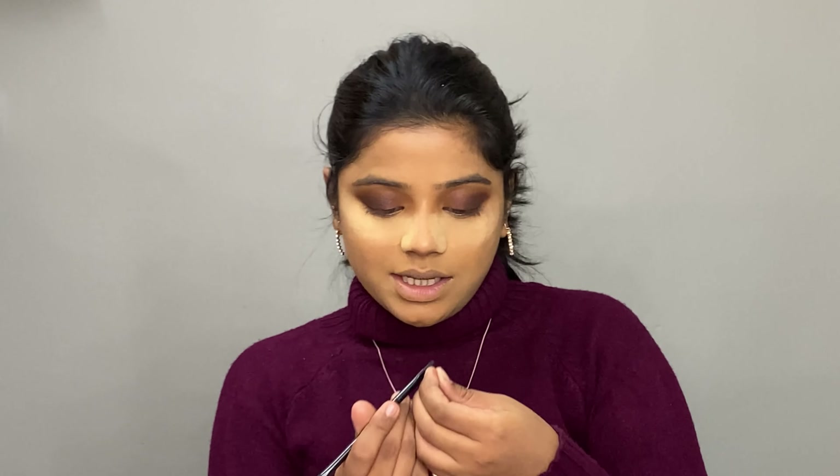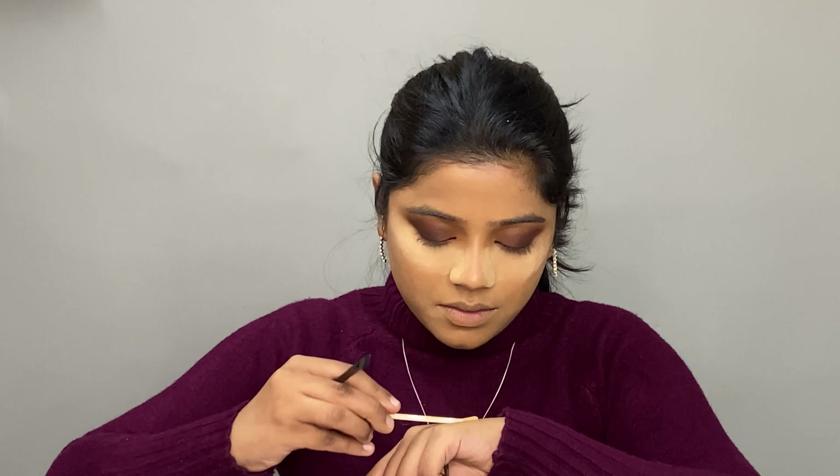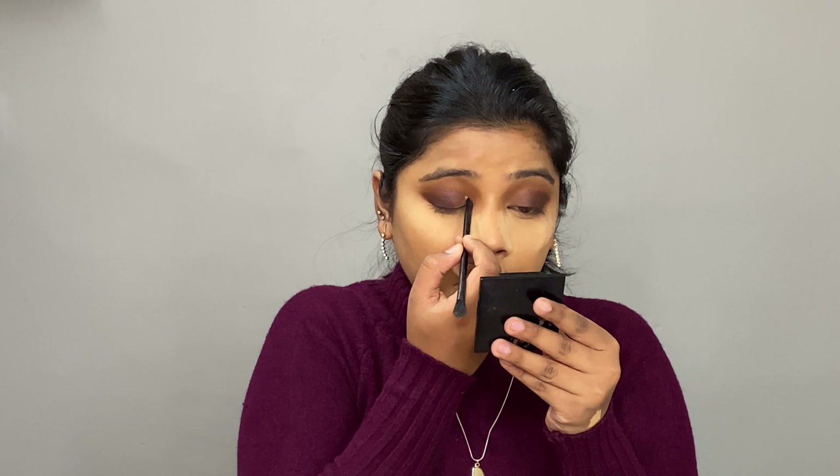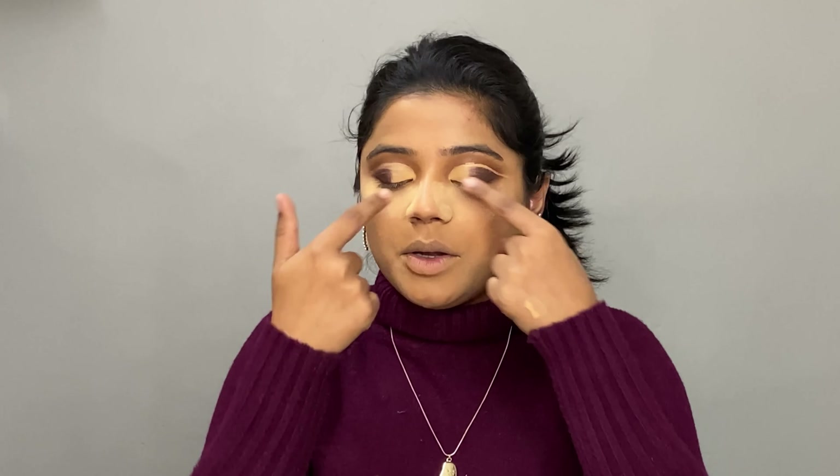Now we'll be cutting the crease. For that I'll use a very flat brush and take some concealer on the back of my hand, then carefully cut the crease. I'll be placing glitter above the crease on the lid area — not on the crease itself, only on the lids.